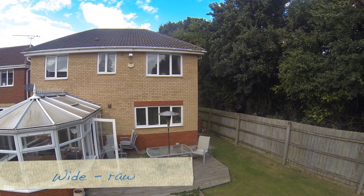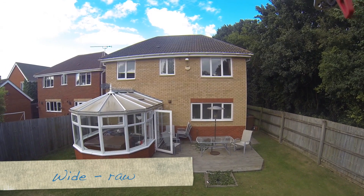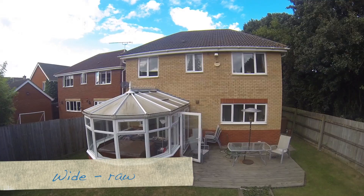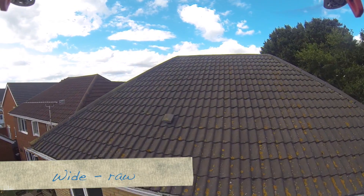Here I'm showing it in wide mode, so there's no stabilisation being put in here at all in FCP — it's just as it came out the camera. The wide mode is wide enough that you really can't see the jitter. You can see how small the jitter is because it's not even visible here.